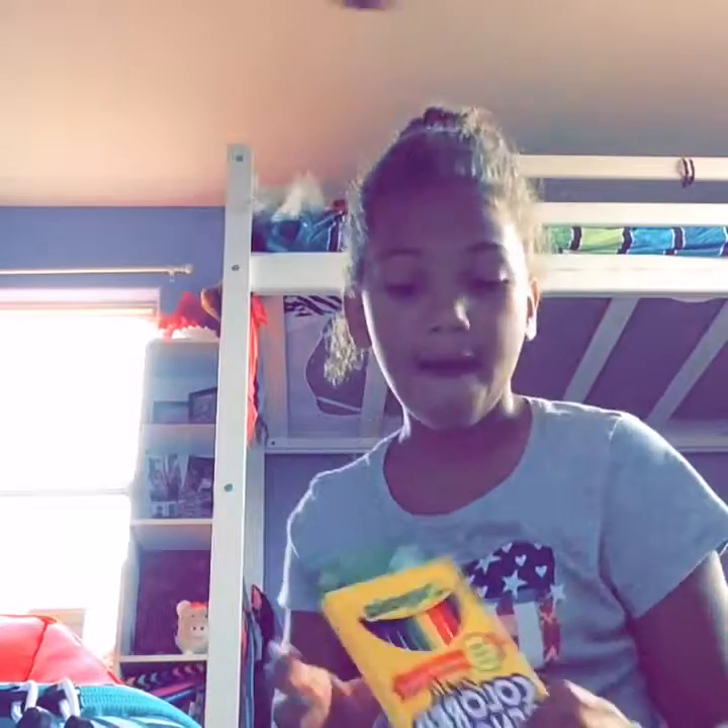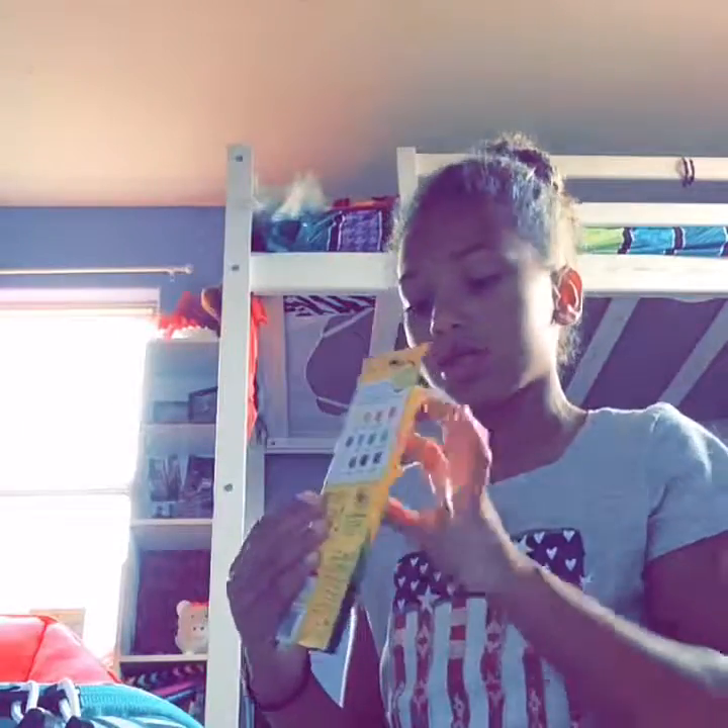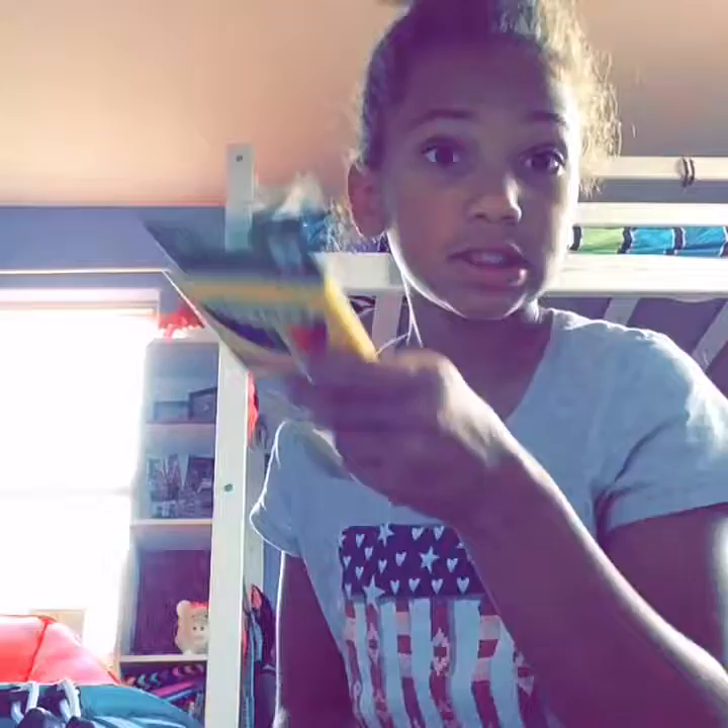The next thing I have is colored pencils — 12 packs with all these colors. That's a lot of colors.